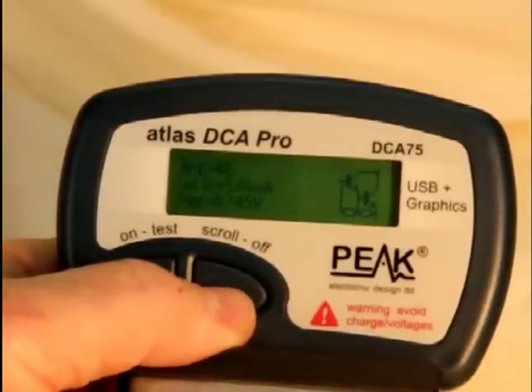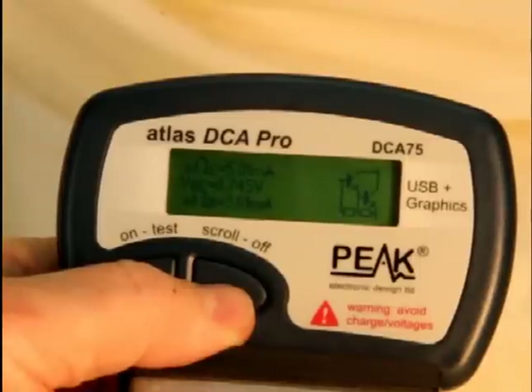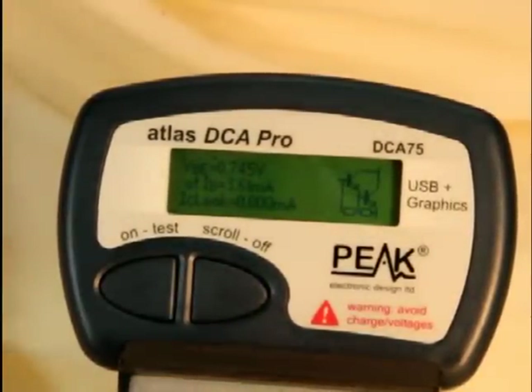There's the collector current, the base emitter voltage, and the base current. So DCA75 detected there was another component in the circuit and told you about it.